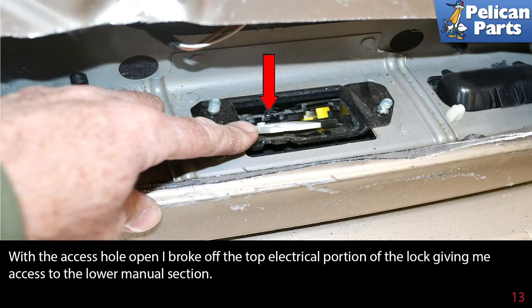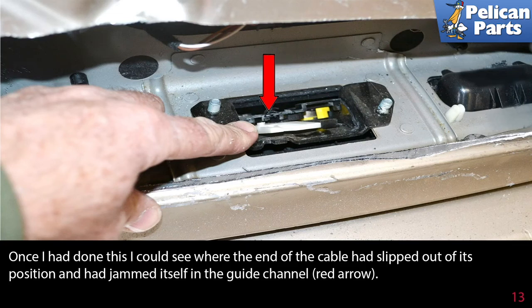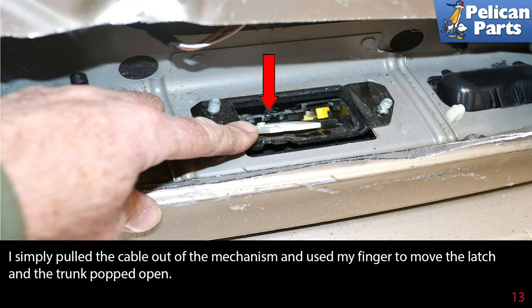With the access hole open, I broke off the top of the electrical portion of the lock, giving me access to the lower manual section. Once I had done this, I could see where the end of the cable had slipped out of its position and had jammed itself in the guide channel (red arrow). I simply pulled the cable out of the mechanism and used my fingers to move the latch, and the trunk popped open.